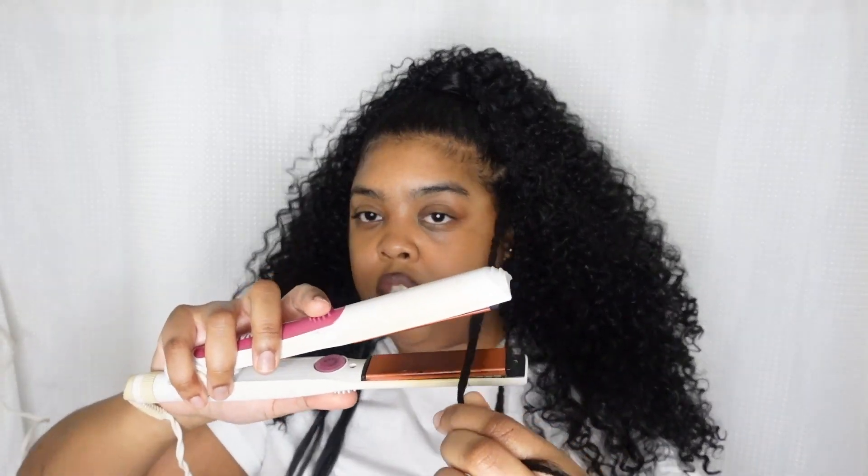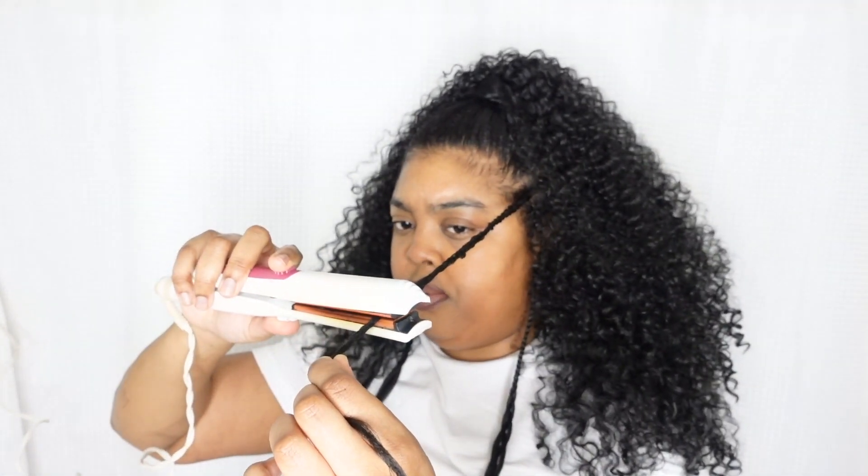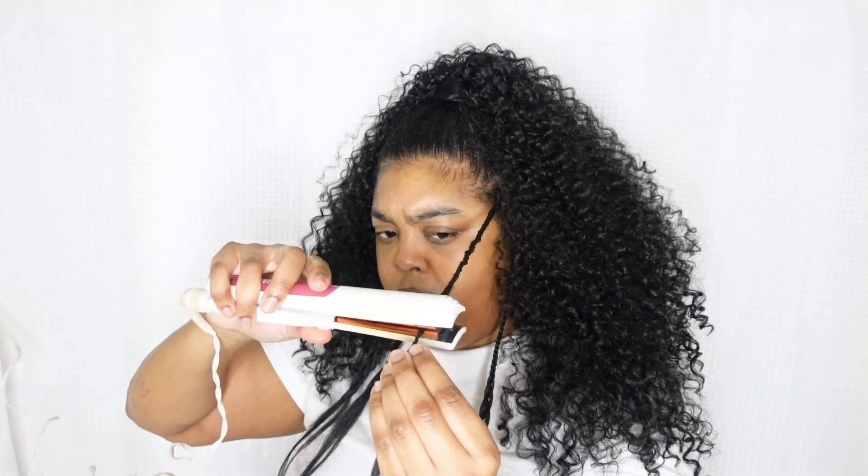This is bigger stuff, so now I want to curl these. I'm going to use a flat iron. The flat iron isn't going to curl them, but it is going to burn the ends for me. It's pretty burnt up, so I'm just going to cut them.